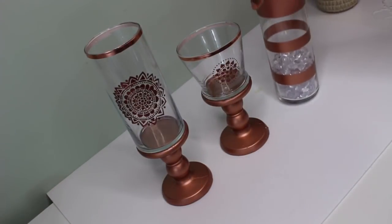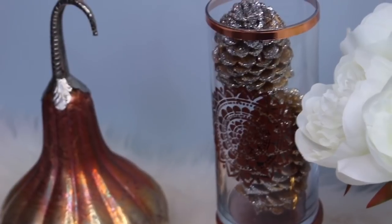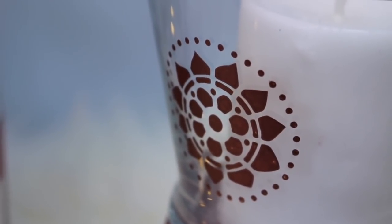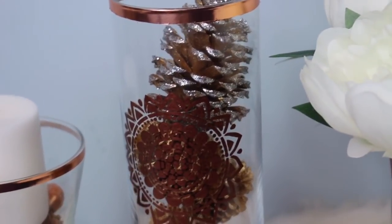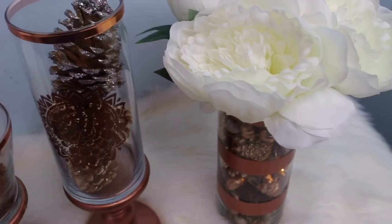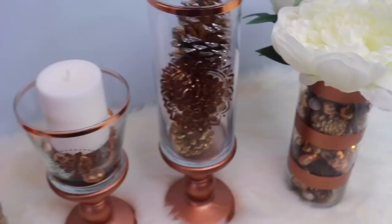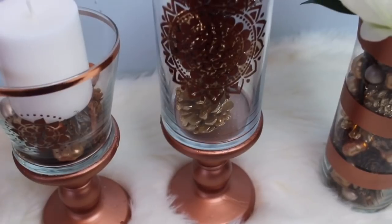And that's it! Here is the final result of my DIY. I really love the way this turned out — it goes well with my style and I'm using it to display some of my fall items. Leave me a comment below and let me know what you think, and whether this is something you would try out this fall.